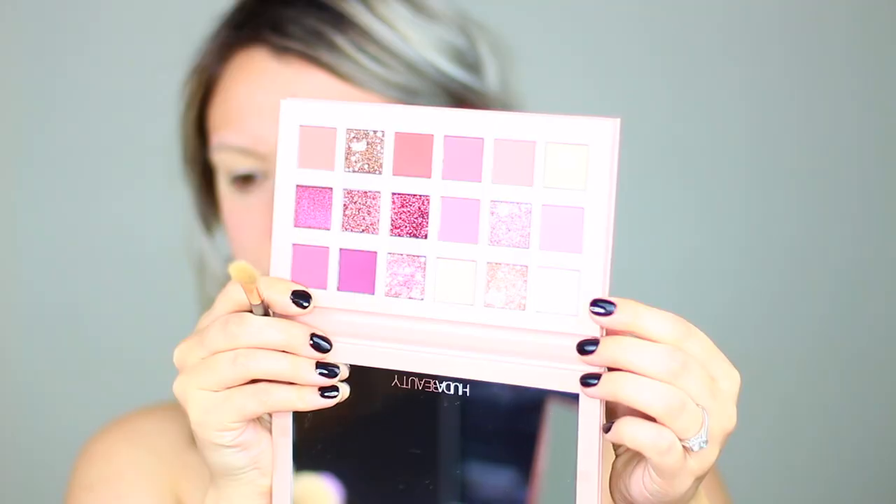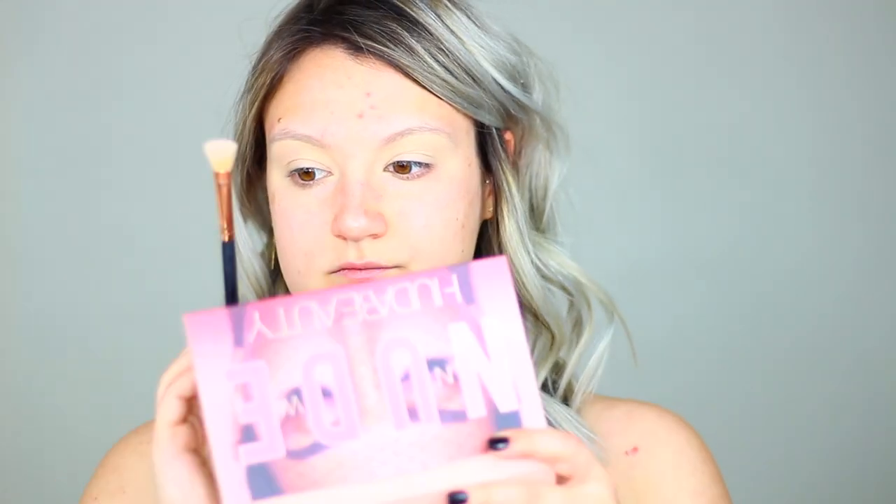Alright guys, we're going to jump right into it. I'm taking my MAC Paint Pot in Soft Ochre and just going to prime my eyelids, evenly spreading this all over to give a nice solid base. This is going to cancel out any redness or discoloration on the eyelids so that the colors look super pigmented and true to color. Now, out of the New Nude Palette I'm taking the shade Bare and setting that paint pot so nothing is tacky.